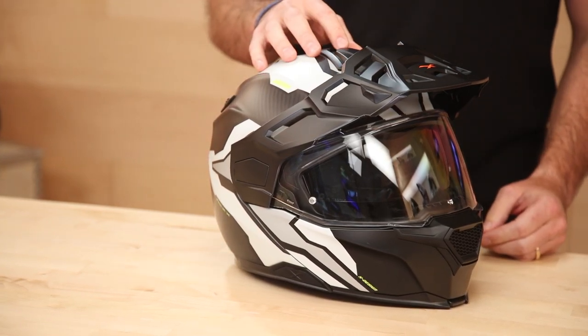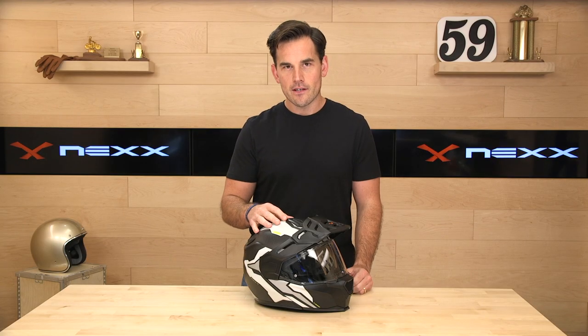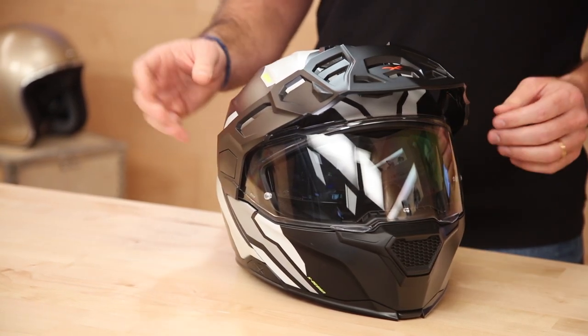The helmet is made in both a carbon fiber construction and a composite or aramid fiber proprietary mix — fancy way to say fiberglass. Carbon fiber comes in at $699, so not a cheap helmet. The composite version is $599, so you can upgrade to carbon for $100, which is not a bad premium compared to other helmets on the market.